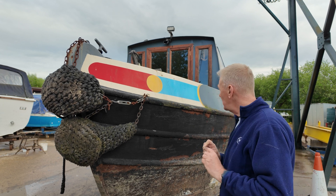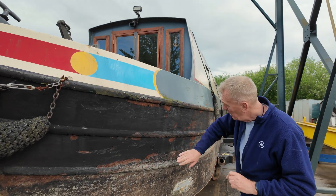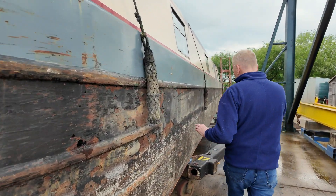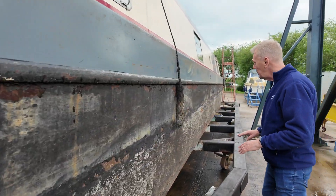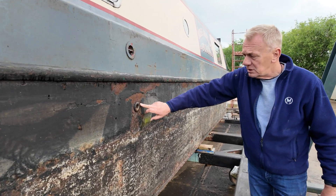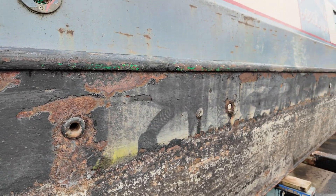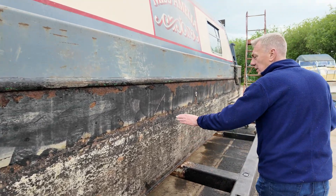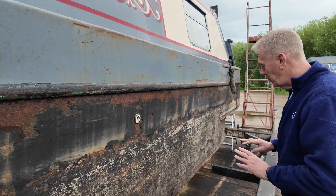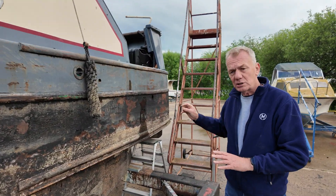While she's here and out of the water we're going to be doing a few other things as well. You'll probably see that the hull needs quite a bit of work doing to it — we're going to go back to bare metal where we need to. We're going to address issues like weakness and thinness around the skin fittings and anywhere where there's any flaky material. This looks like bitumen to me, but we're going to take all of that off, dress it up properly, and also do a survey on the boat just to test the thickness of the hull.